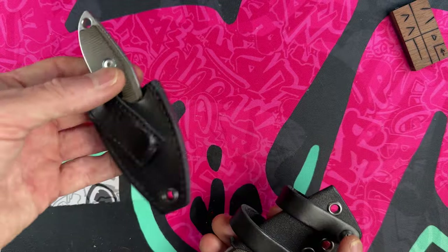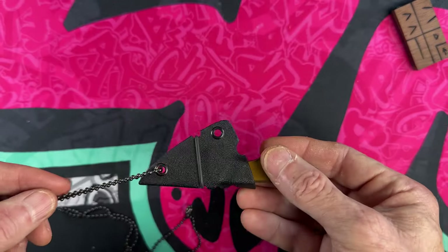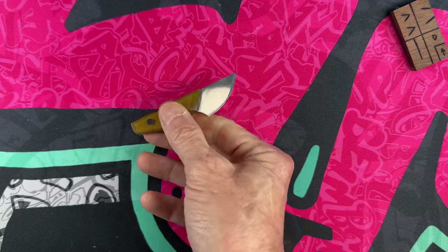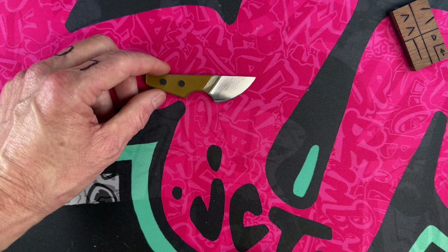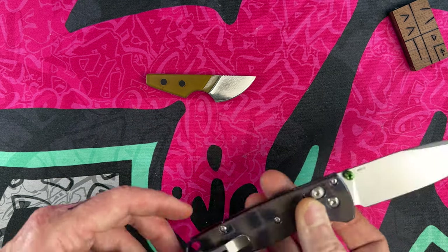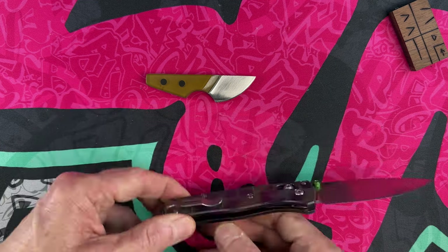That brings us to our final tiny knife — the tiniest of my tiny fixed blades. This is currently a neck knife. This is a custom Jason Grant JCal, and this is my micro skinner. This little beautiful knife is in S35VN and is much, much smaller than the Bug Out.